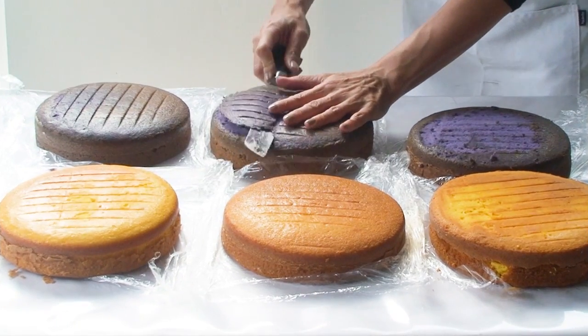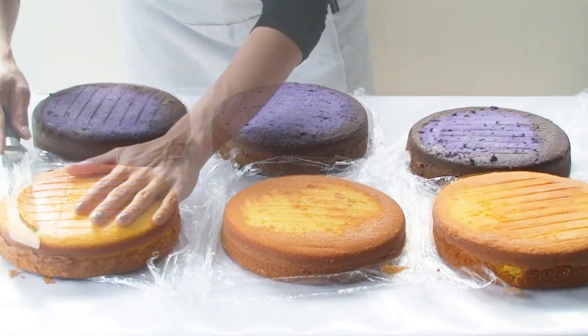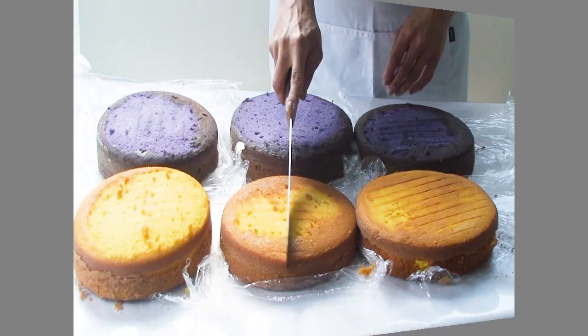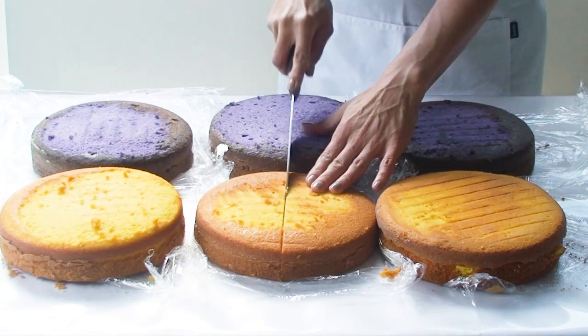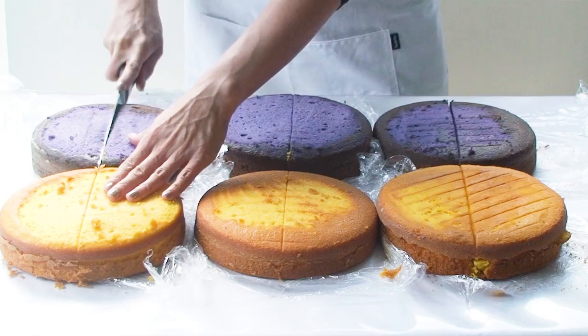Once my cakes come out of the oven I'm just going to shave off the slightest little bit of cake off the top just so that each of the cakes are nice and flat. Now using a long serrated knife I'm going to cut each of the cakes right down the centre, dividing them in two.